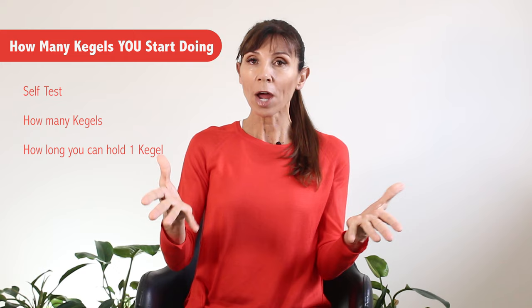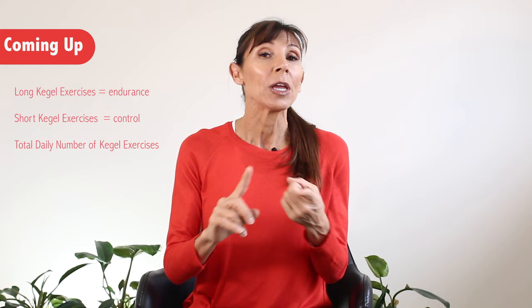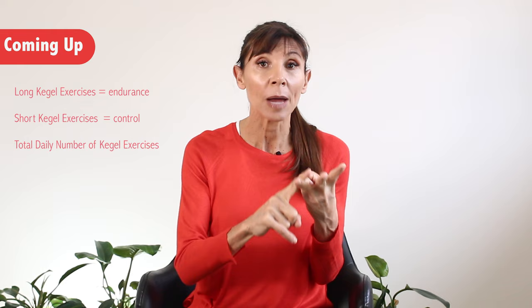If you need to know the correct technique, just refer to my video above — it outlines in detail how to do your Kegel exercises correctly. This is all about getting the right quantity of exercise to get those really good results that you want fast. If you came to see me in the clinic, we would test how many Kegels you can do in a row and how long you can do these exercises for. We're going to be talking about long Kegel exercises and short Kegel exercises, and then the total number you need to do.